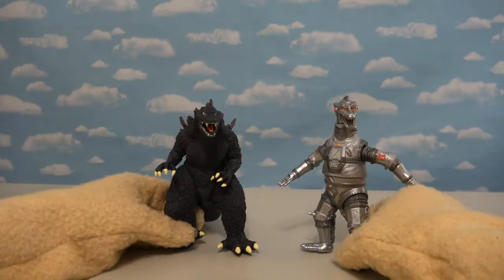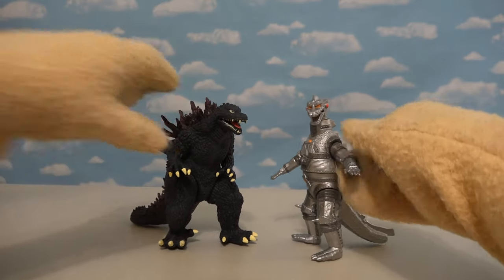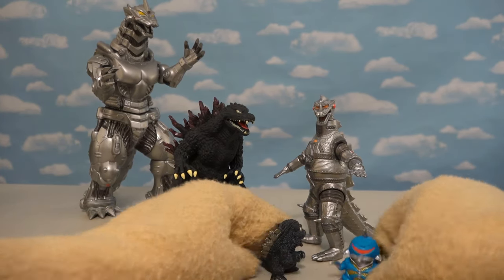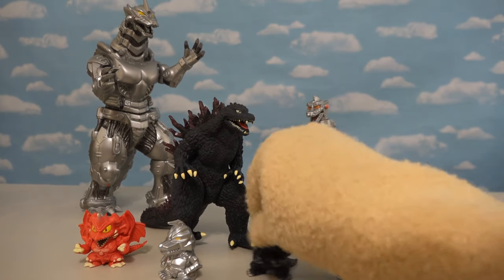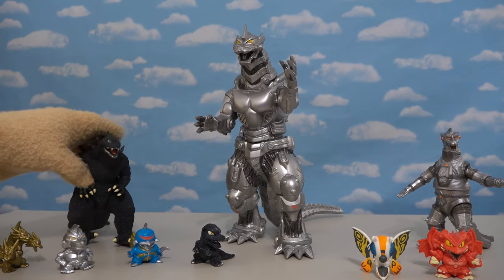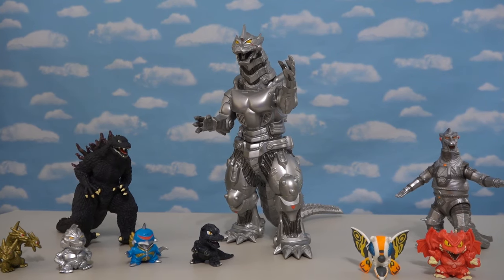Alright kids! Well, we saw a lot of really awesome Godzilla toys today! We saw these medium-sized figures, which were awesome! We saw the really tall Mecha figures, which were fantastic! And we've also got those little mini-figures, which look great too! I think these are one of my favorites out of this entire line because they're all cartoony and awesome-looking! There it is — all the really cool Godzilla figures by Bandai! Brought to you by Puppet Steve! Thanks for watching, kids, and subscribe!